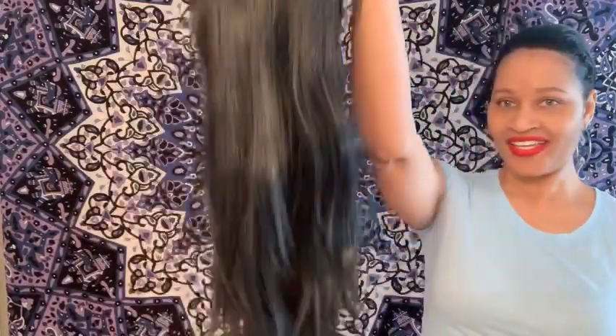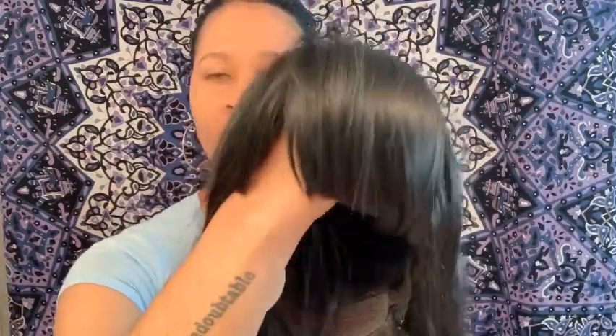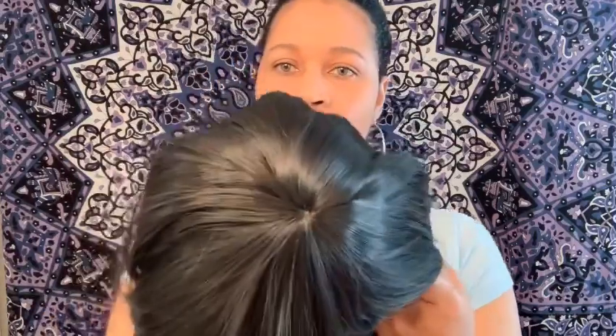Alright my queen, so this is the hair and she is long! This is the actual front of the wig with the bang, and this is the actual top of the wig. Let me go ahead and flip her inside out.